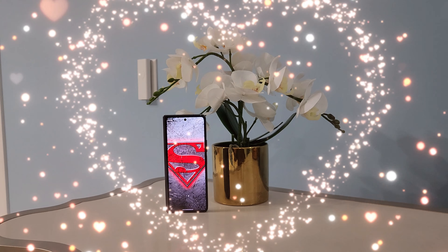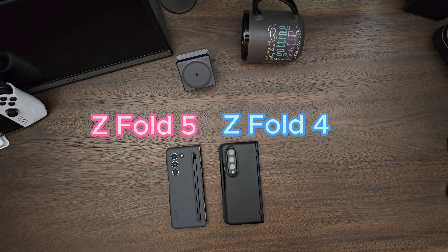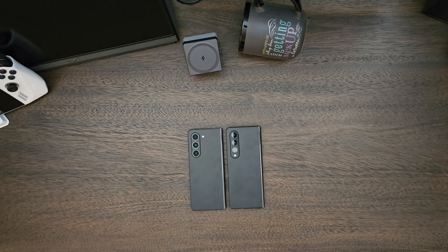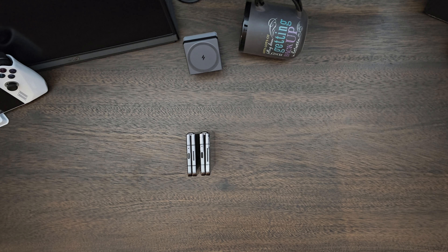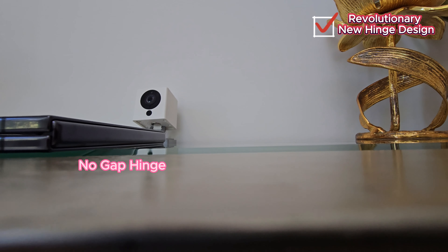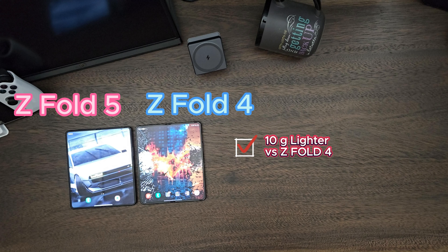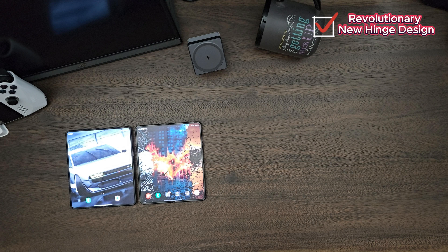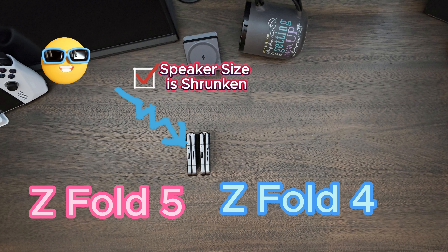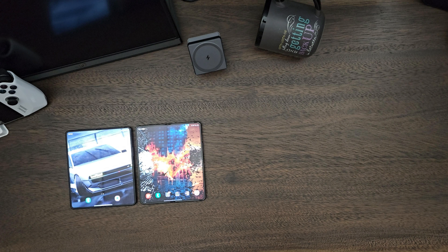Aesthetics-wise, it's a minor overhaul compared to its previous version, the Z Fold 4. The most significant change you'll notice is that it folds super flat — there is no gap around the hinge when folded, thanks to the revolutionary new hinge design. The Z Fold 5 is 10 grams lighter versus the Z Fold 4, thanks to the new water drop hinge design.